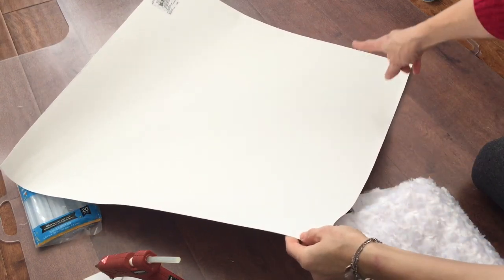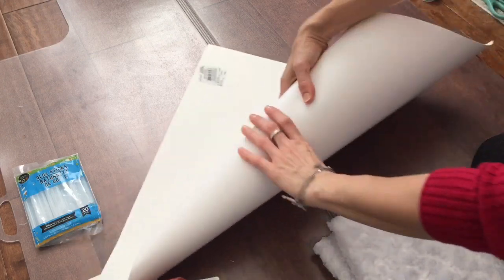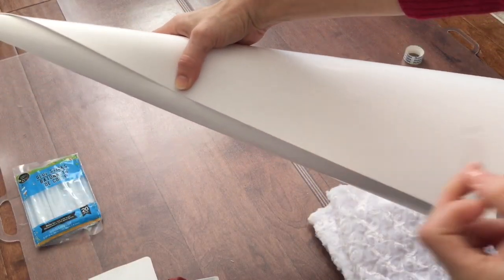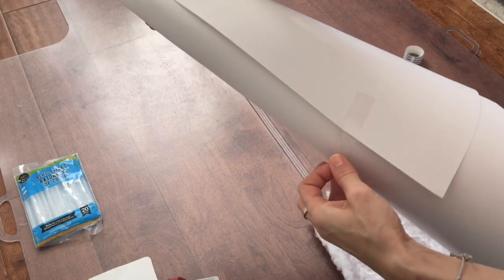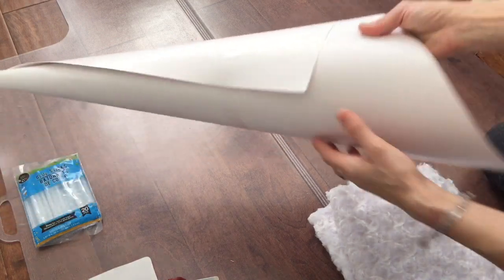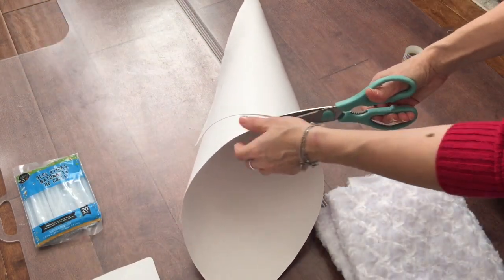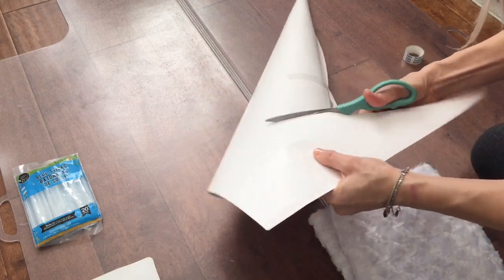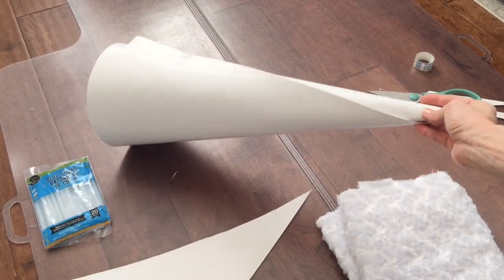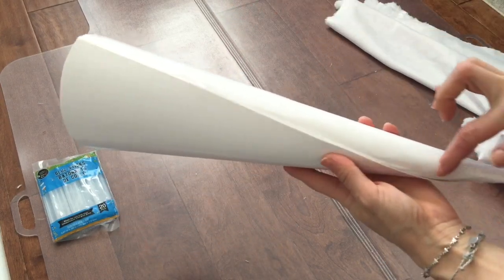Cut the paper into a square — I did not measure mine, I just cut approximately — and then make a cone out of the paper and secure it with tape. Then cut the bottom off so you get a straight line.